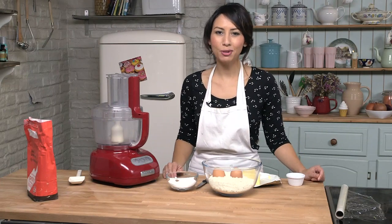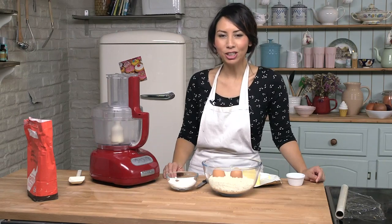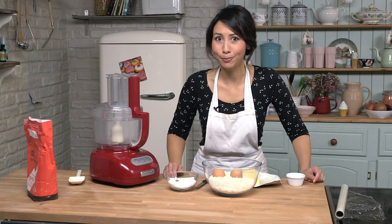Hello and welcome back to Keep Calm and Bake. I am Caroline and today I am going to show you how to make my famous apple pie.